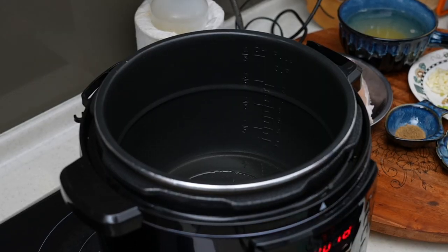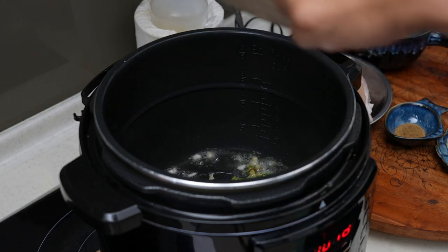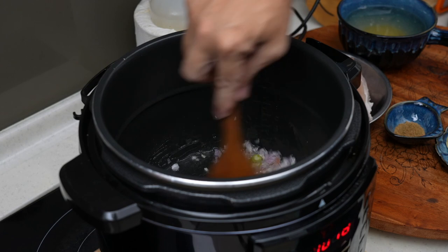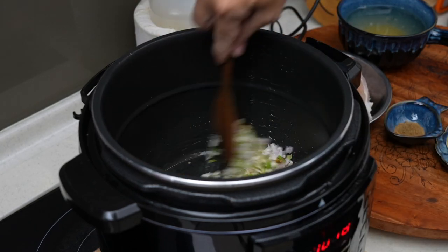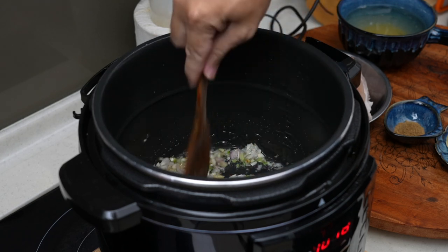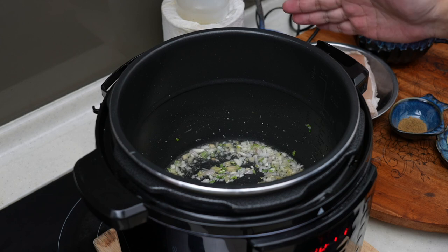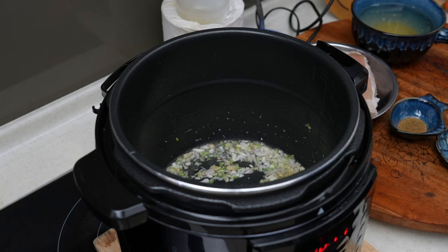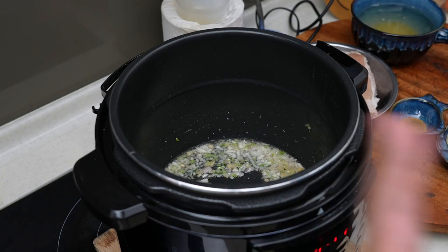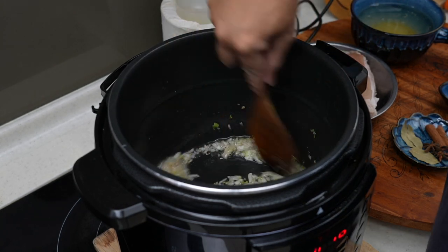First of all we are going to sauté the fresh ingredients. Put in some oil. I'm going to use a pressure cooker, and this pressure cooker has an open lid cooking function, so I can sauté straight away here. If your pressure cooker doesn't have this you can use a wok. Sauté for a minute or two. One tip: if your pressure cooker has an open lid function, use it, because after sautéing the pot will already be heated up and it will take less time to build pressure later.